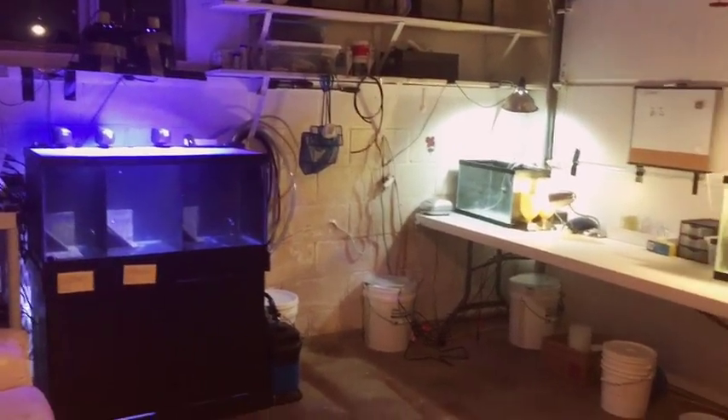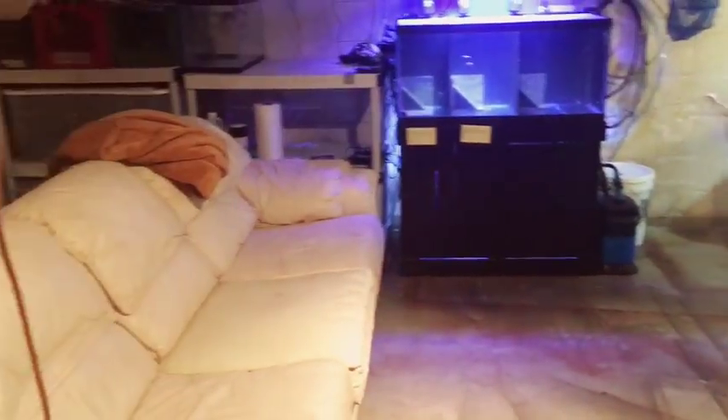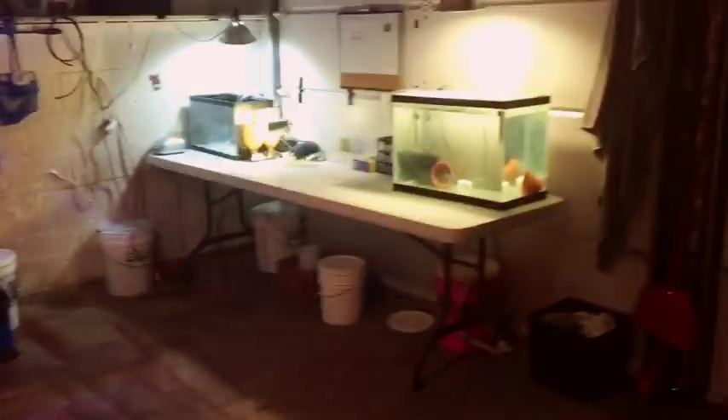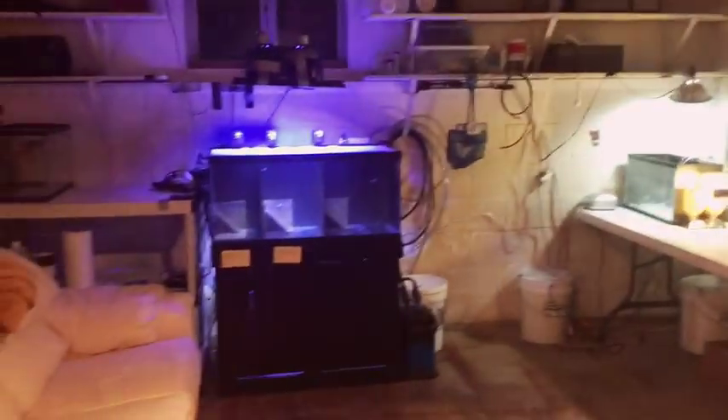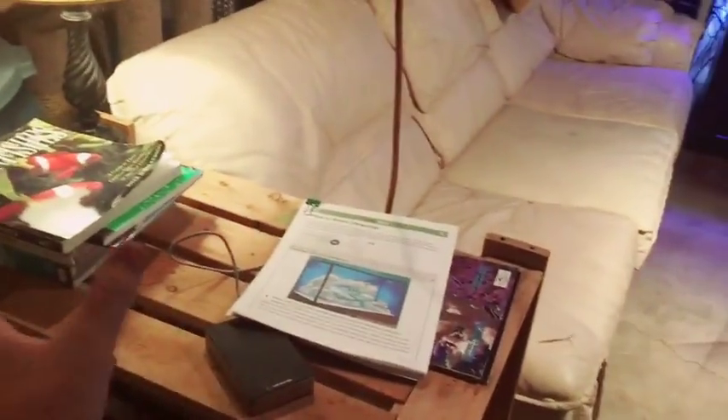Hello everybody, today I'm going to be showing you guys my clownfish breeding setup. The first thing I want to show you is basically the placement of my setup — it's in my garage, because I can customize it and put anything in here I want. I've got a really nice couch just to chill on, a desk where I keep my info, a desk lamp, and a heater because it gets really cold here.